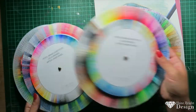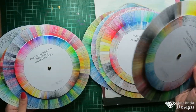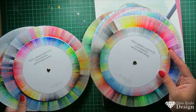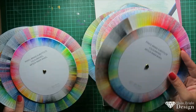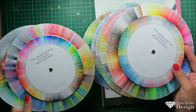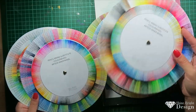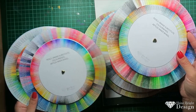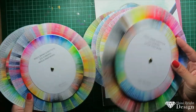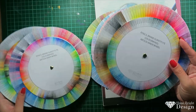The way these wheels work is I've colored them in with brands that I know are very popular and high quality. The purpose of these substitution wheels is: you're doing a tutorial or you like a pencil color someone's using in a video online, but you can't afford that pencil or you want to find a similar color to substitute with.